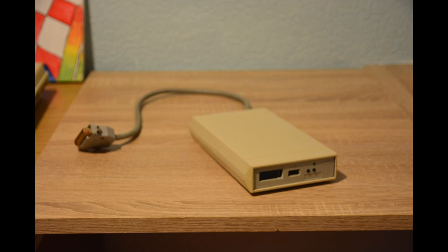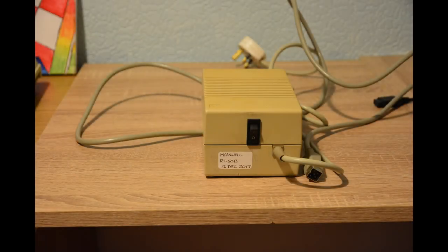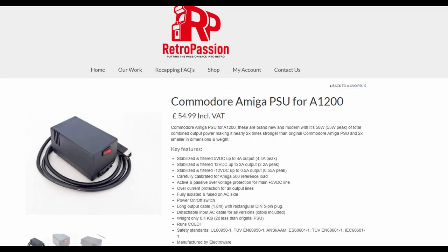For the A500 or the A500+, you need a DFO switcher so that you can switch the internal and the external to be DF Zero. Now, briefly on power supplies — if you're experiencing strange crashes or behaviours, the power supply could be an area to look at and maybe replace. You can upgrade your own, as I did in a video I'm linking now, or buy a new redesigned one.